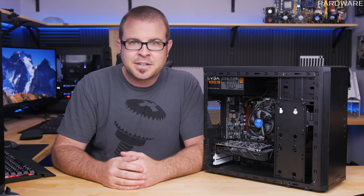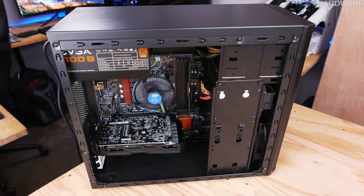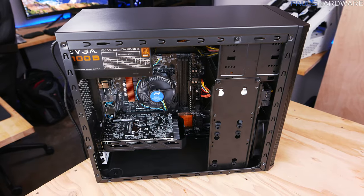Hey everybody, welcome to Paul's Hardware. Today's video is going to be a beginner's guide on building a gaming computer for about $500, so let's get started.